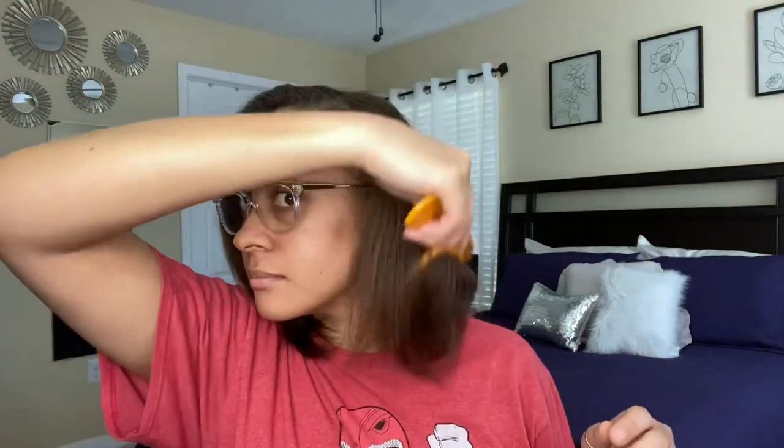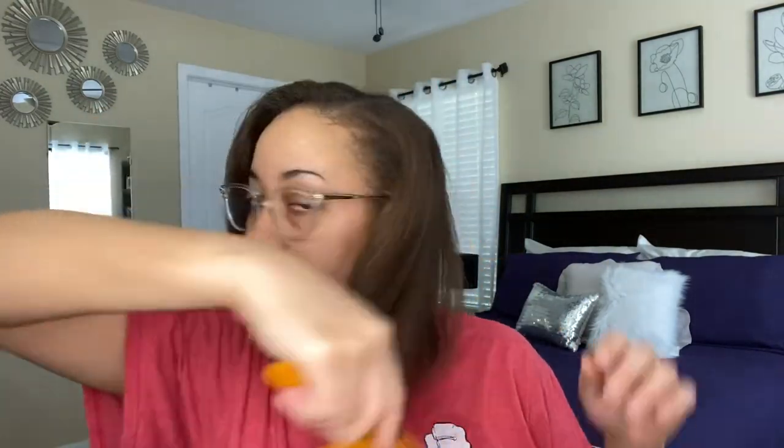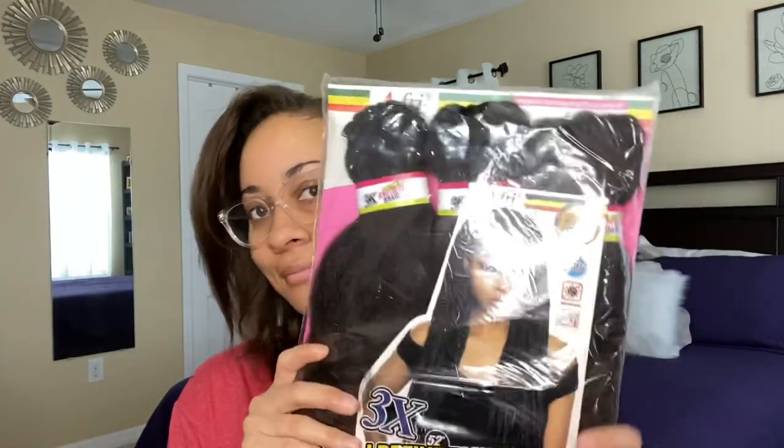So today I thought I would do a quick protective hairstyle video. I'm going to be doing some box braids on my hair. I haven't done it in such a long time and I just wanted to give my hair some chill time.